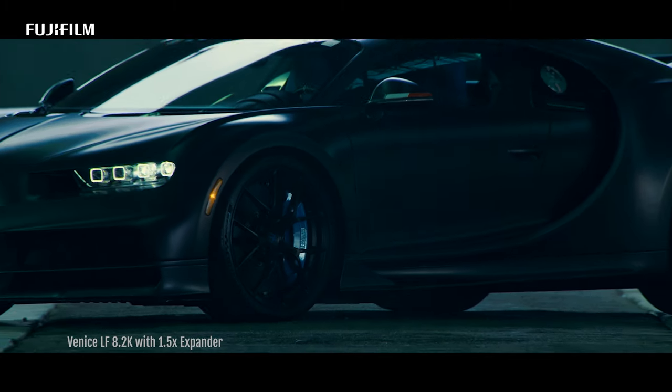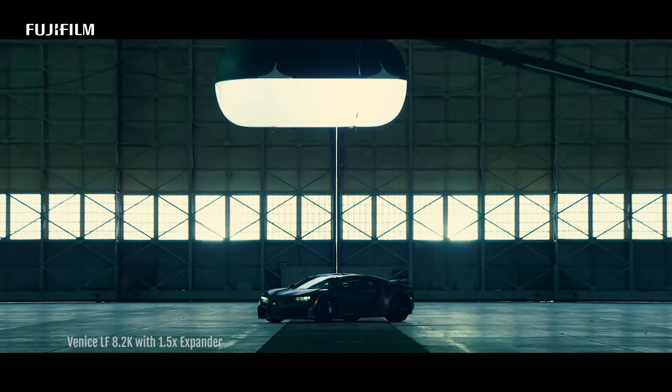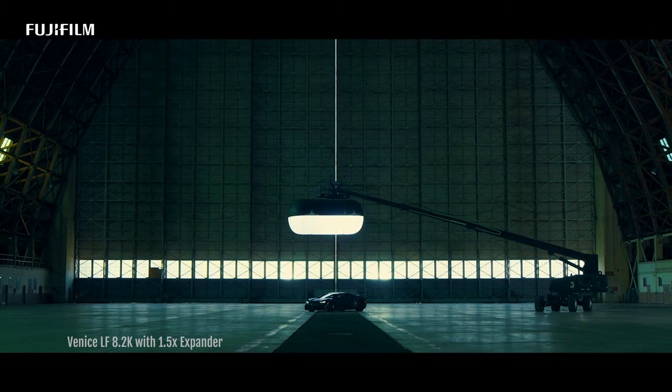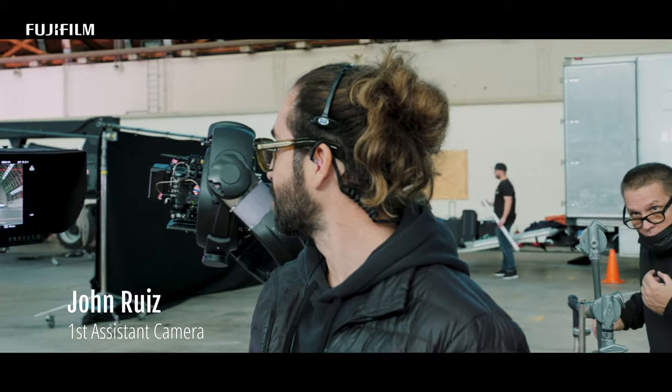As we were sitting down on the first shot, one of the things I noticed when we were testing from going super long to super wide was how flatly projected the optic was. It's 25mm, it's really, really flat — you get no bow, you've got no bend, it's just super clean. It's incredible that we started so close on that Bugatti and ended at the ultra-wide without having to swap a lens. It makes my life a lot easier.